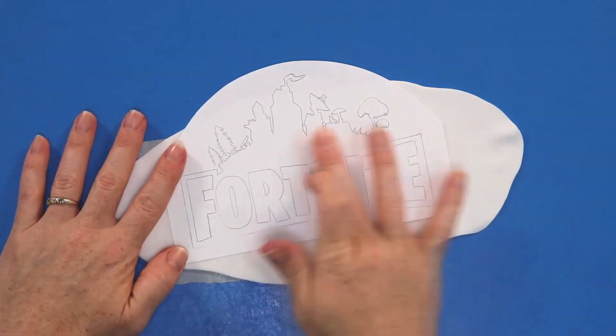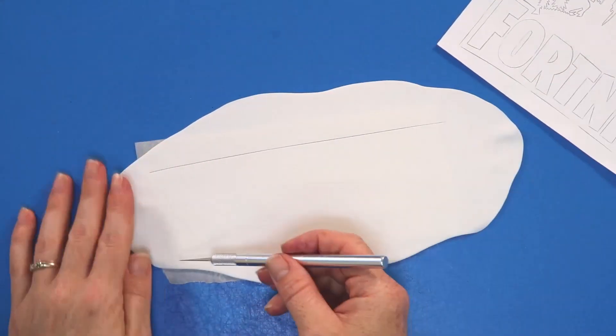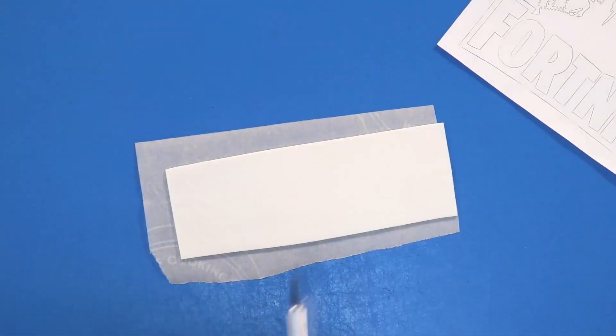Now we're just going to repeat that process with some white fondant for the letters and we're going to set that off to the side to dry as well.